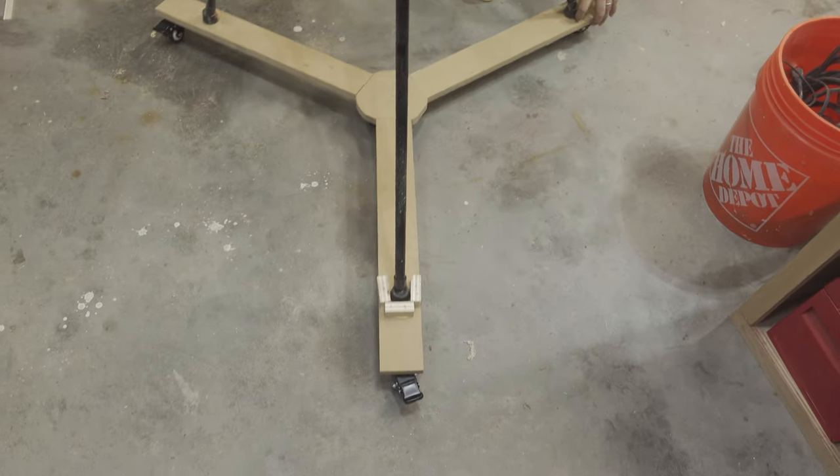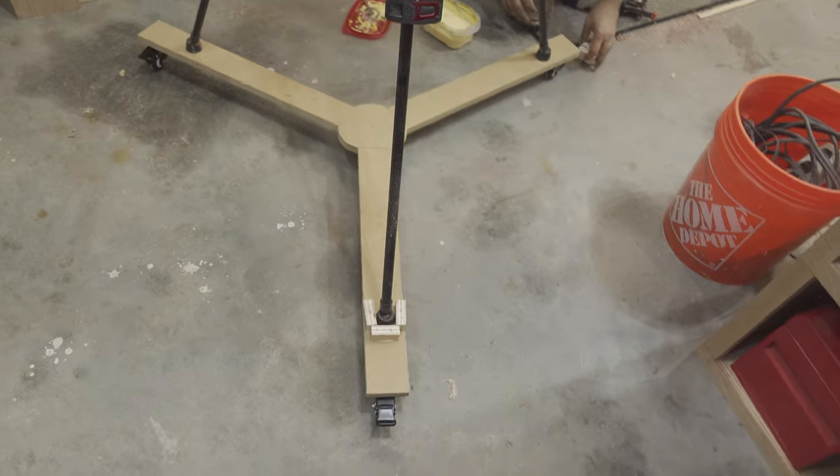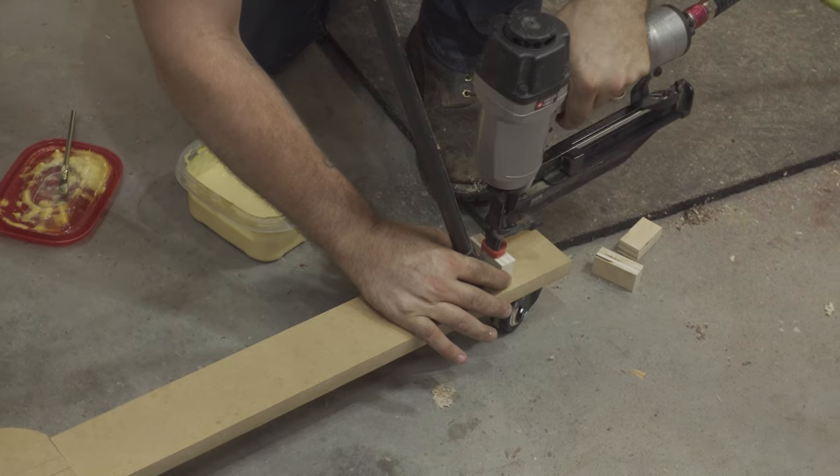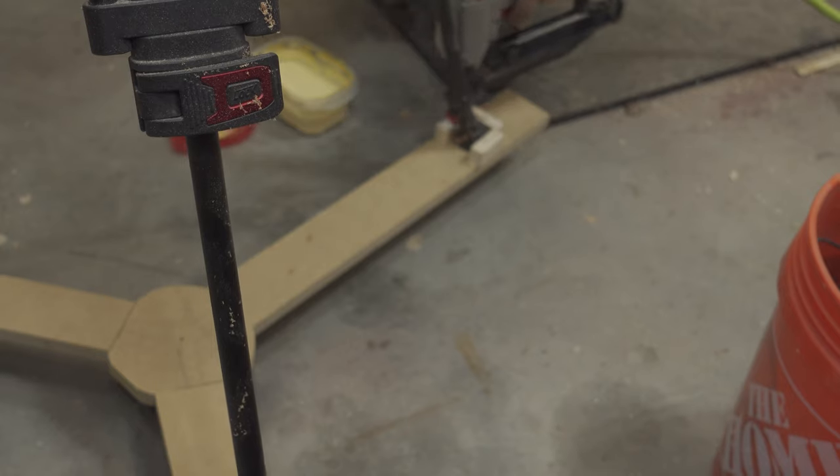I almost crawled over there and then I realized — it's on wheels, I can just rotate it. I then glued and nailed some stop blocks on each wing to keep the tripod captive.